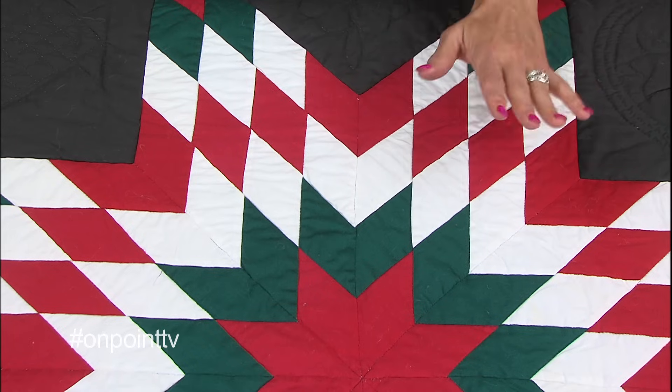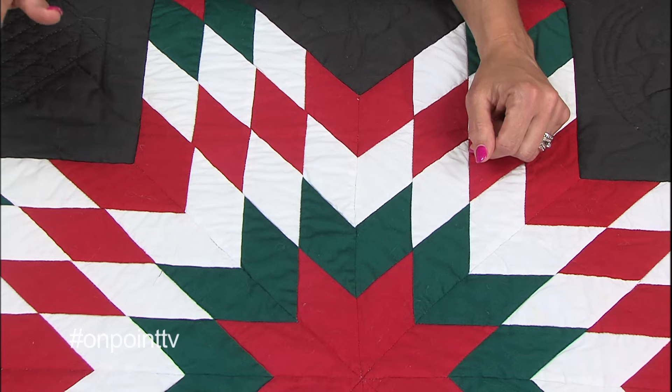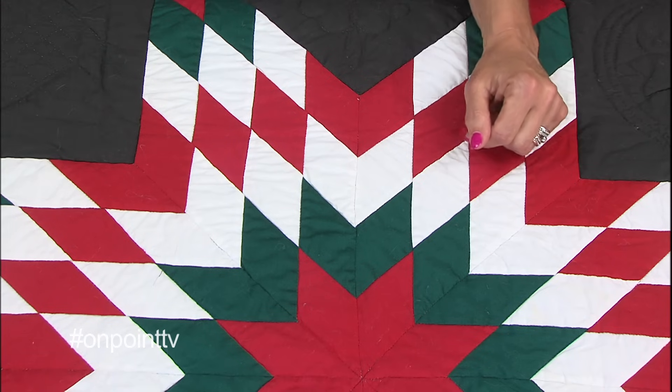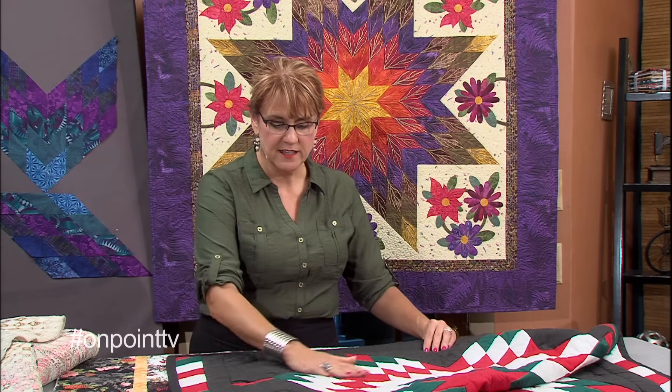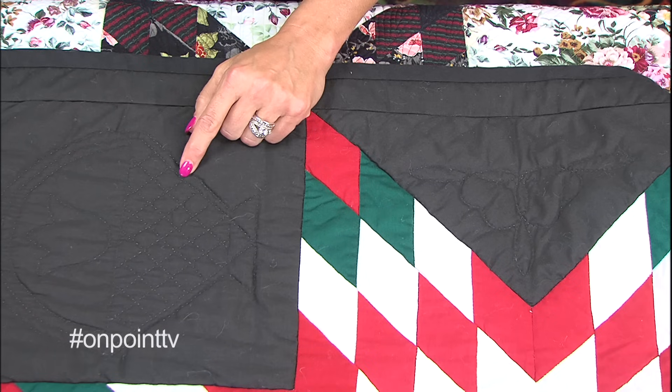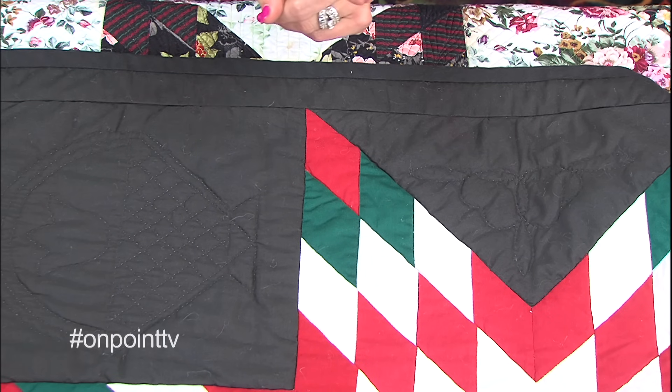So here are a couple of things I learned about this. First, I'm not a big fan of solids — every mistake you make stands out like a sore thumb. Second, it's never, ever, ever a good idea to hand quilt with invisible thread. I was a beginner. I didn't know anybody. I did it. I learned. I don't do that anymore.